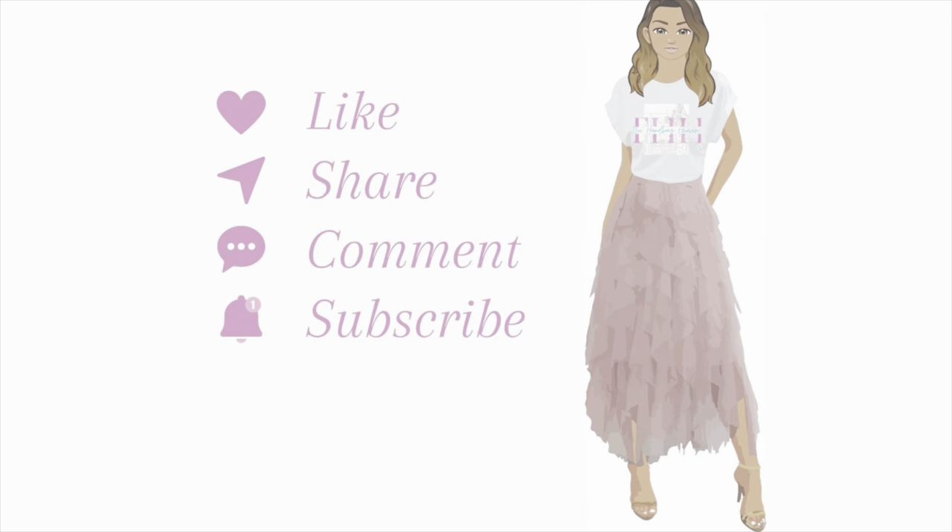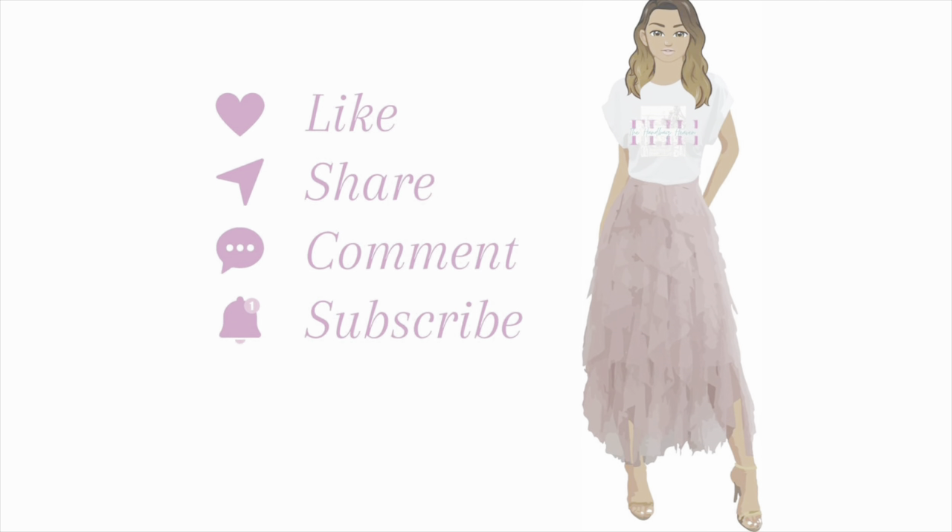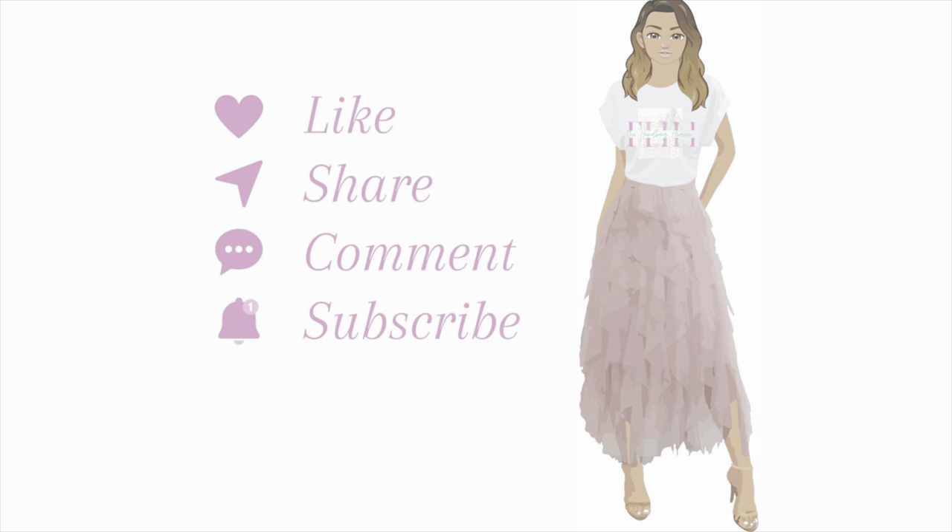Let's talk in the comments — what are your thoughts on the Valentino Roman Stud bag? Do you have one? Are you planning to get one? Have you heard anything about this bag being discontinued? I'm really curious about that. If you enjoyed this video, don't forget to like, share, comment, and subscribe. Thanks for watching.